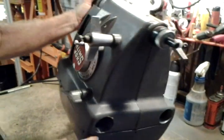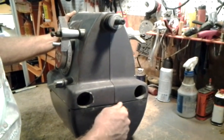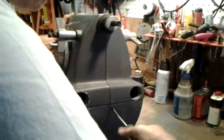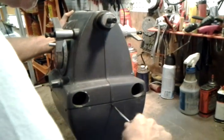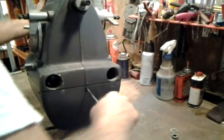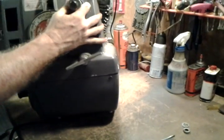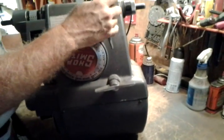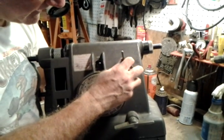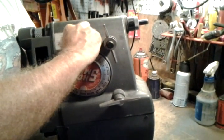That screw is stripped, so I just used a different screw. We'll put on this front one too. Now we're going to reattach the on-off switch. Make sure the wires are out of the way and not wrapped around the control or over the quadrant or anything.